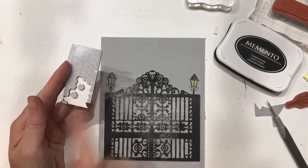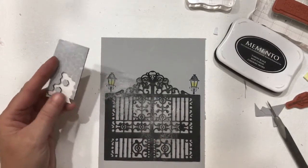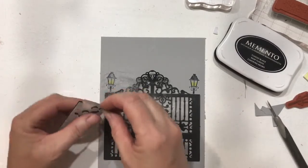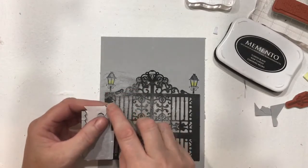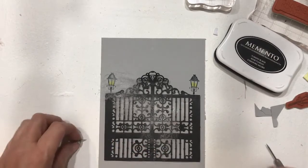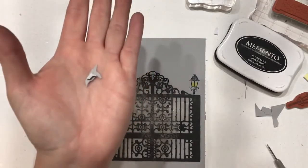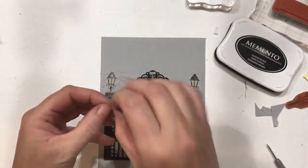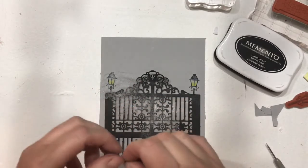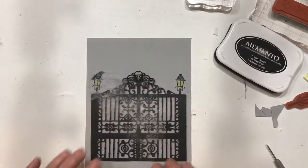I have the black dimensionals from Stampin' Up — we have these in two sizes, and these are the tiny ones. I'm coming back and there's one right here I can use on this little corner piece — he fits perfectly on the back of that crow. Then I pop the paper off of him, and because of the direction he's sitting, I'm going to put him right on top of that lamppost.